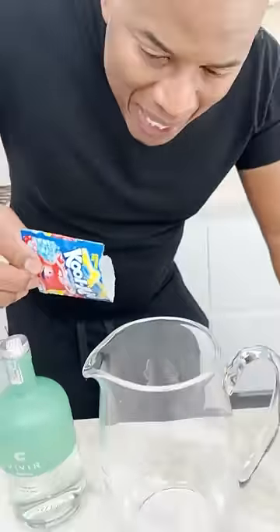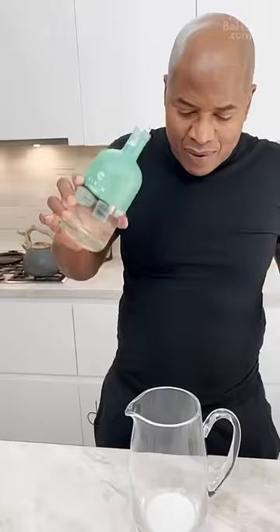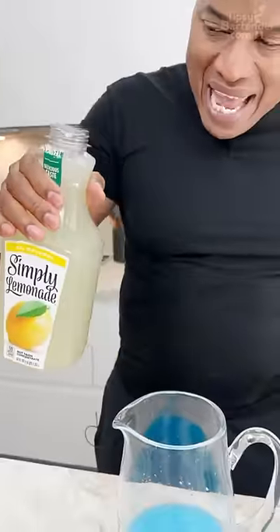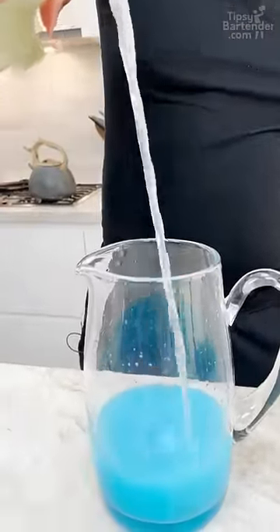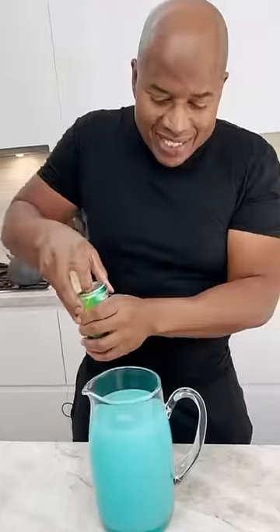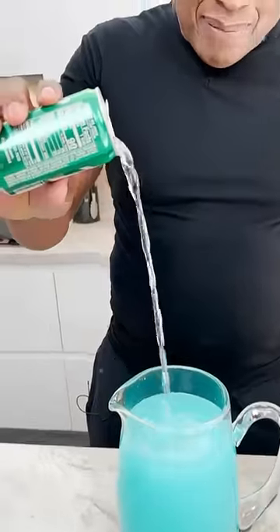Blue Raspberry Lemonade Kool-Aid, homeboy. You can get a nice little white tequila in here — look at the color. Some lemonade. Come in, give this a nice little stir. Get a little 7Up in here, just to break it up a little bit.